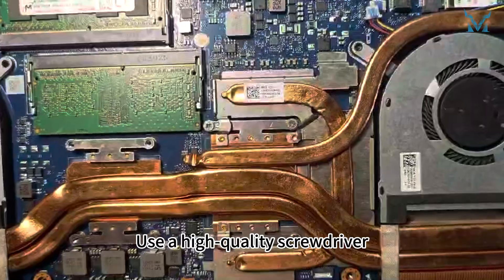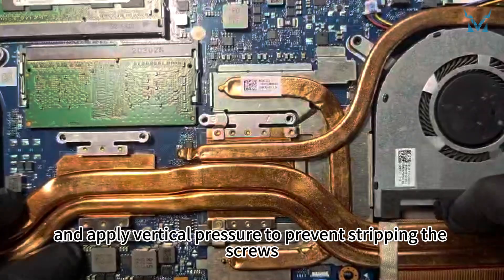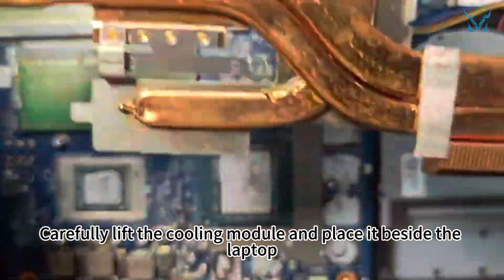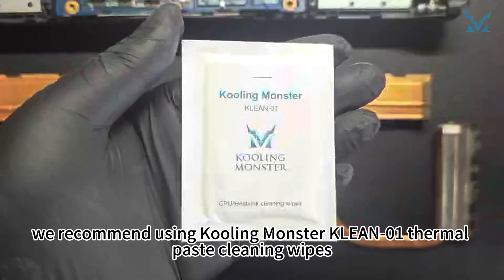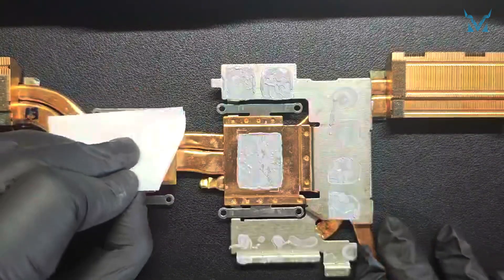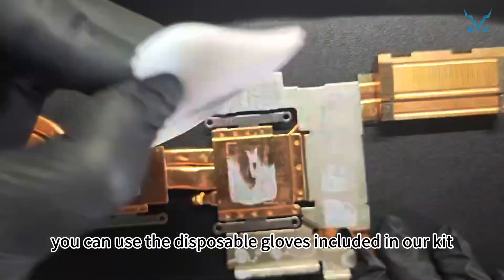Use a high-quality screwdriver and apply vertical pressure to prevent stripping the screws. Carefully lift the cooling module and place it beside the laptop. To clean the old thermal paste more efficiently, we recommend using thermal paste cleaning wipes. If you're worried about getting your hands dirty, you can use the disposable gloves included in our kit.